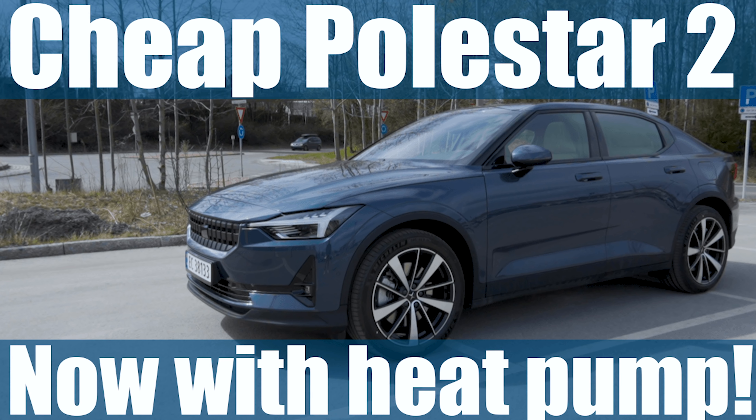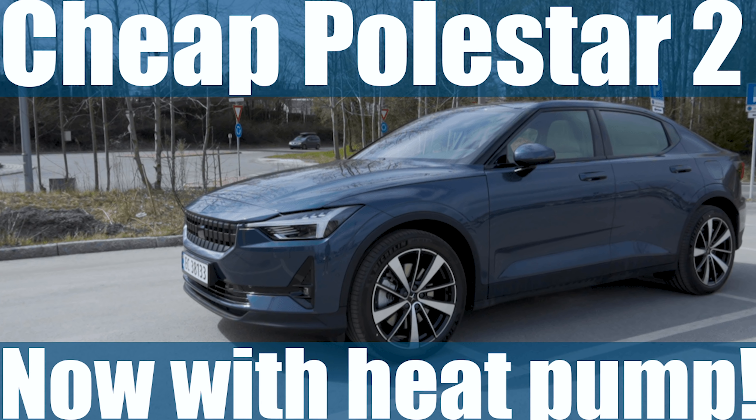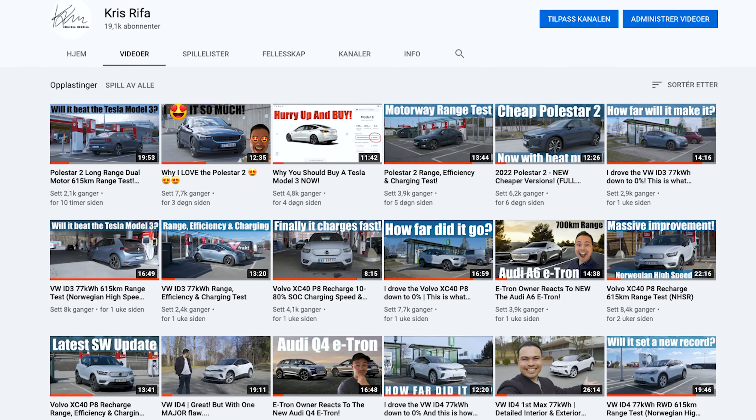If you're not up to date with the new versions of the Polestar 2, I would highly recommend you check the video out in the description box down below, which is my overview of the new versions. Watch that so you have an overview and you're up to date with the new versions.